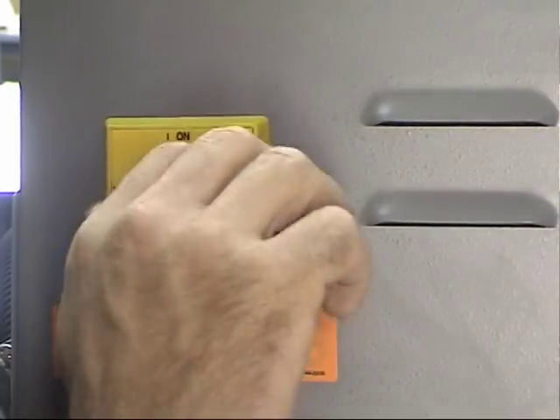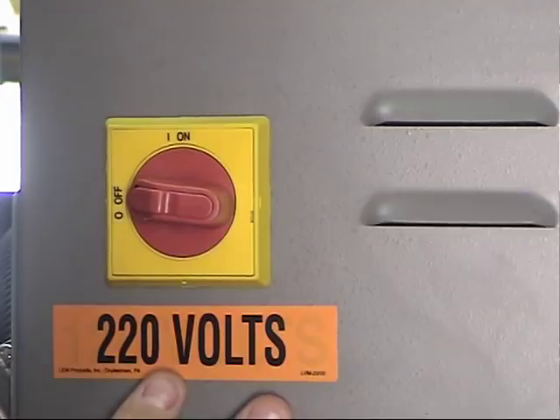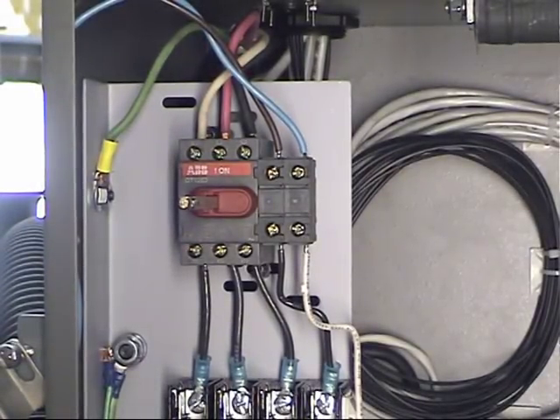Before you ever turn on the power switch, make sure that the voltage coming in from your power source matches what's on the outside of the cabinet. We want to make sure we're not going to risk any damage to the control. I'm going to show you how to hook up the power correctly and open up the electrical cabinet.